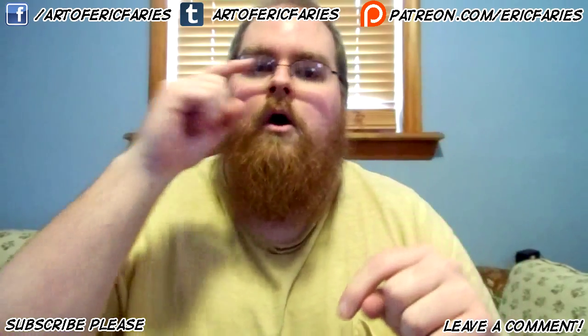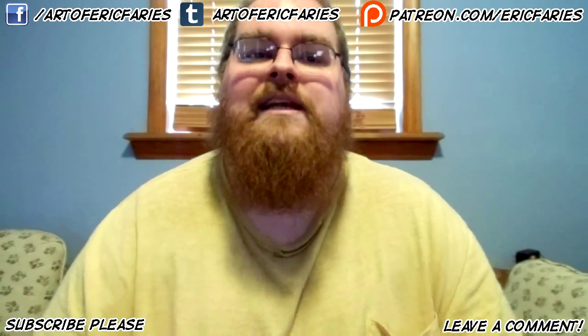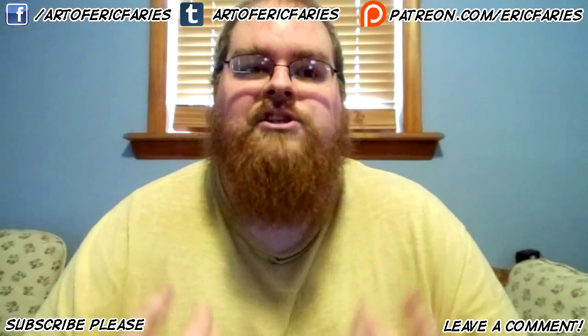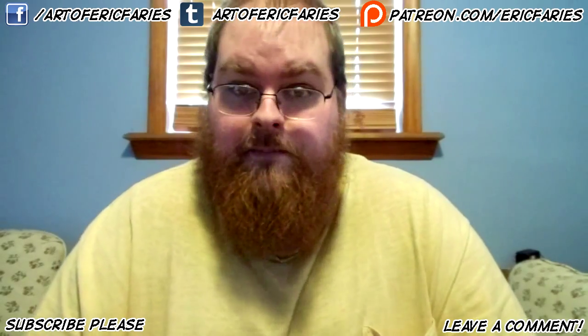I want you to comment below on what you want me to make a video on and what you need help with, and I want to stress that point — what do you need help with, not just what you think would be cool to see, but what you actually need help with. I want to make sure that these videos are helping you guys, not just scratching at something that you were curious about.